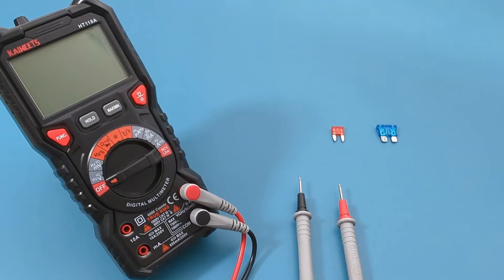Here are two types of car fuses: the standard and the mini. The mini is what is inside the fuse box.